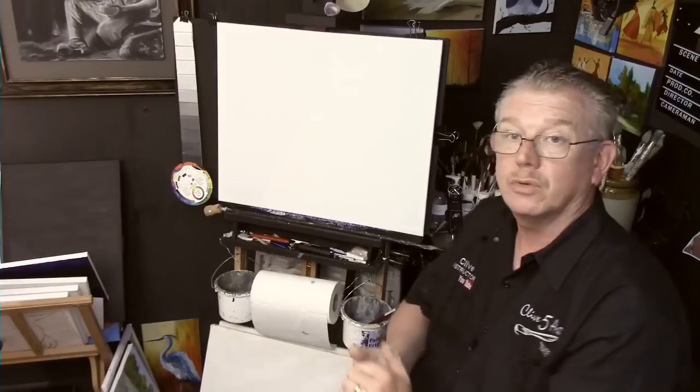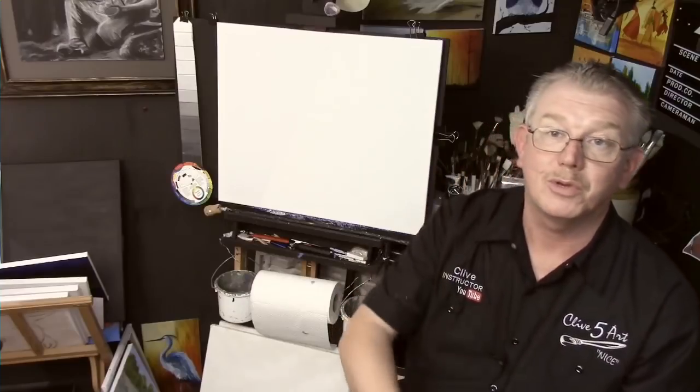Thank you very much for joining me today in the studio. I look forward to seeing you for a painting soon. My name is Clive from ClivesArt.co.uk — have a good day, a good week, a good month, a good year, because I don't know exactly when you're going to be watching this. See you soon, bye!